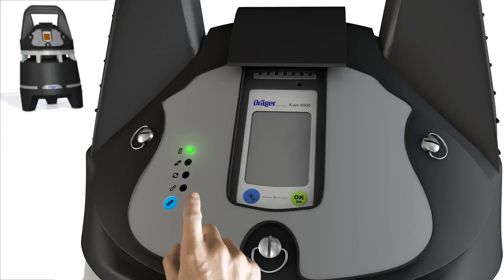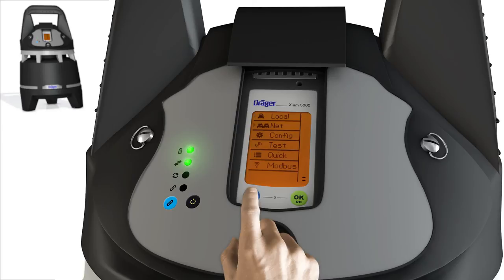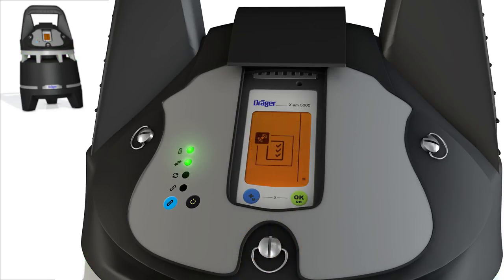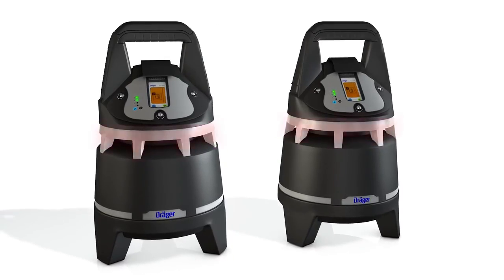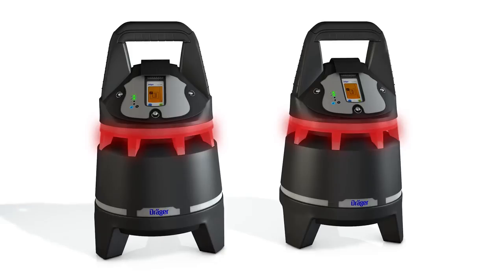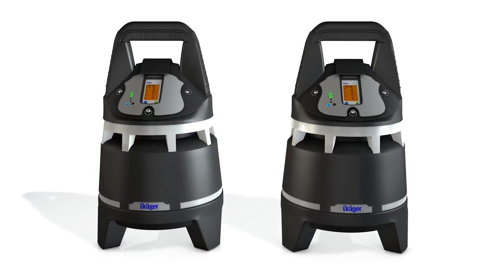Switch on another X-Zone. Both devices connect automatically and the connection LEDs light green. Carry out a connection test by pressing the green key to enter the menu, then choose Test with the blue key and confirm with green. Both X-Zones flash and sound alarms three times. The X-Zone group is now ready for use.